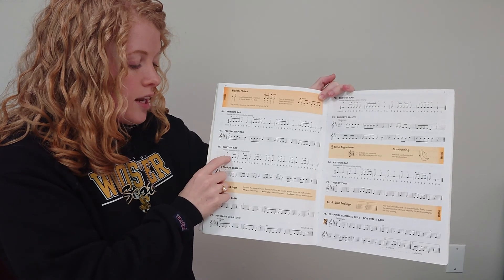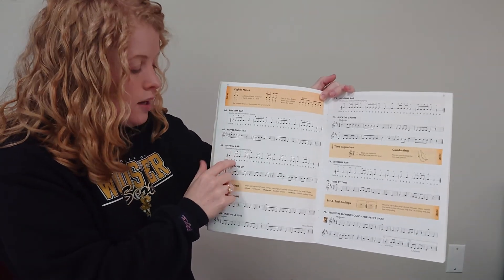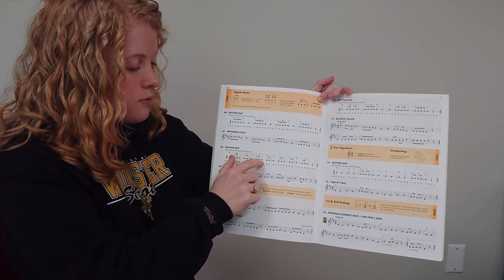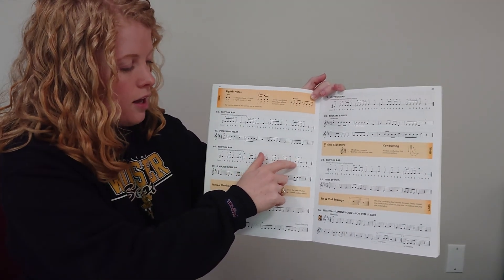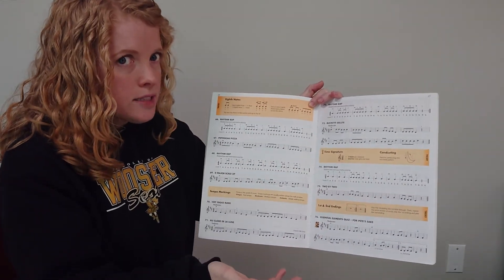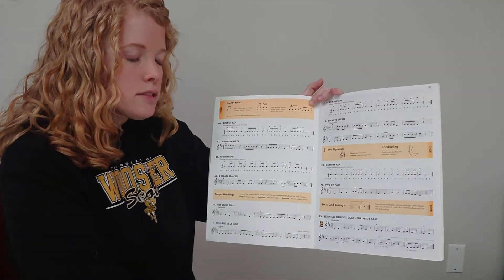The quarter takes up one and, and the two eighth notes are two and. So one, two and three, four and one, two and three, four and one, two and three, four and one, two and three, four and rest. Make sure you notice the rest at the end — there isn't a four and set of eighth notes, it's just a quarter rest.